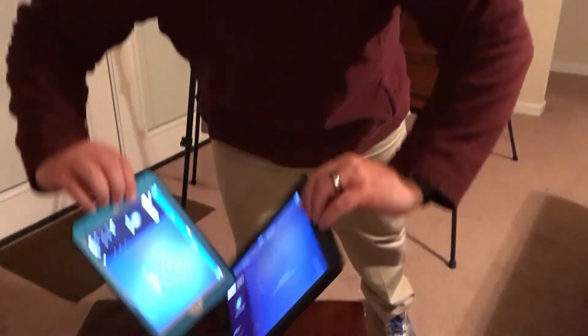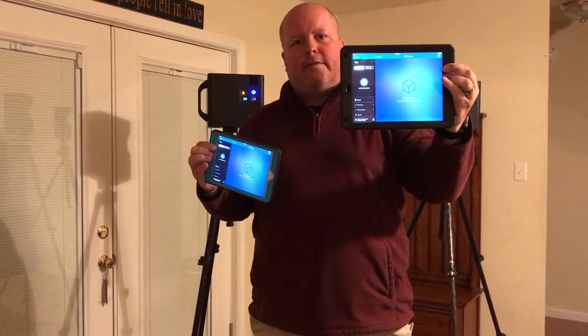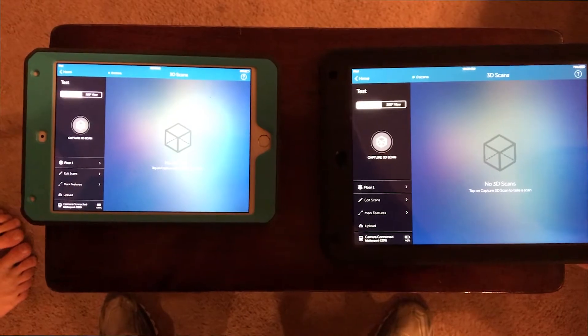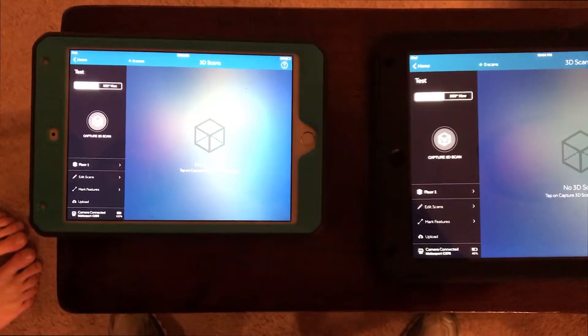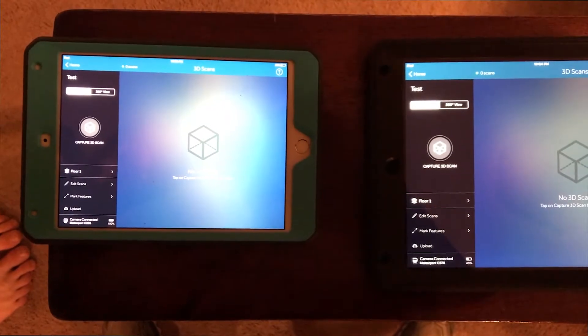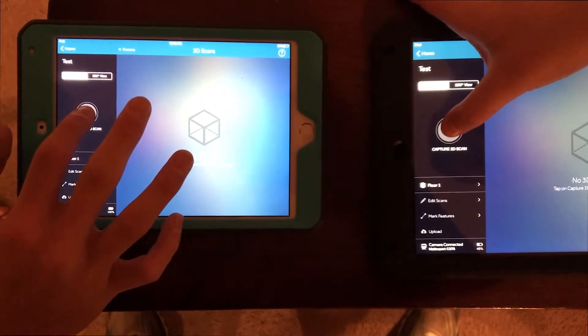I have an iPad mini 4 and an iPad Air 2 — the Air 2 is the one I normally use. Both iPads are side by side: iPad Air 2 on the right, iPad mini 4 on the left. The Matterport cameras are set up over there. I'm going to enlist the help of my sons to push the scan capture buttons. Both iPads have the same up-to-date Matterport software. Gentlemen, put your fingers on the scan buttons — three, two, one, scan.